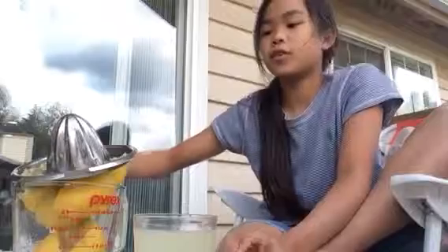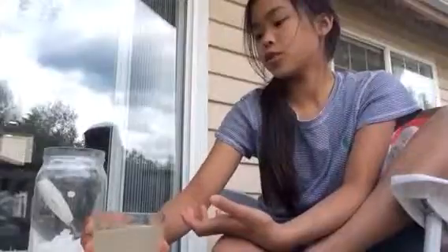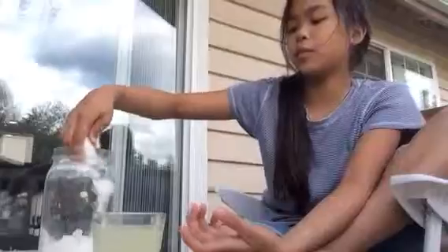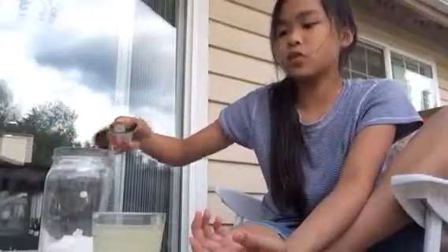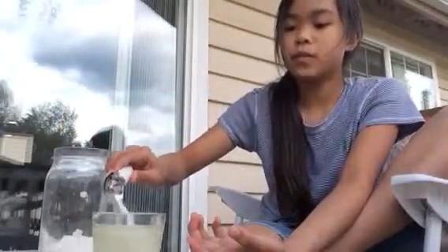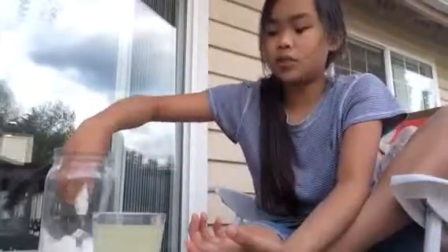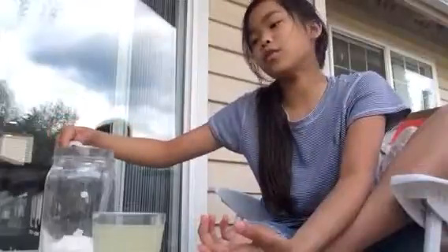Good. Next one — this is like separate. Let's move this one away and add this one — two tablespoons. If you want this one to be a little sour when you have a sore throat, or if you don't want sweet anymore, just add two tablespoons and it'll get a little sour.